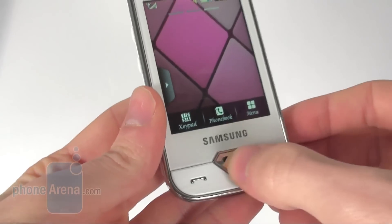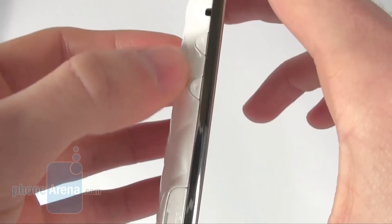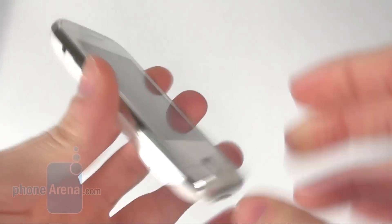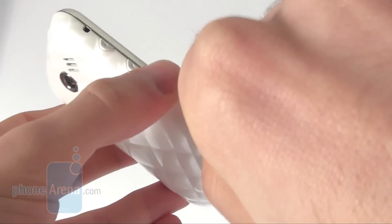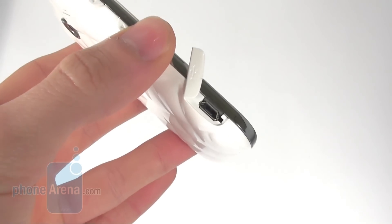All the keys on the Samsung Diva are nice to press, including the front keys, the volume rocker, and the camera and lock keys. The Samsung Diva does not have a 3.5mm jack for headphones but it does have a standard micro-USB port.